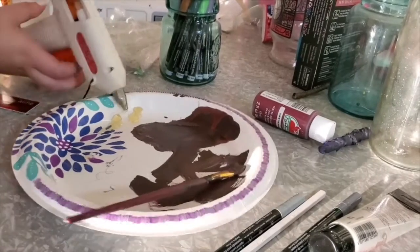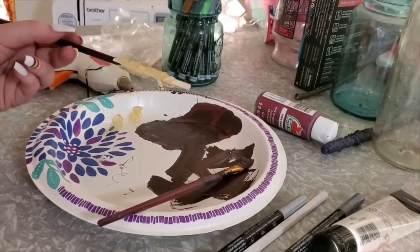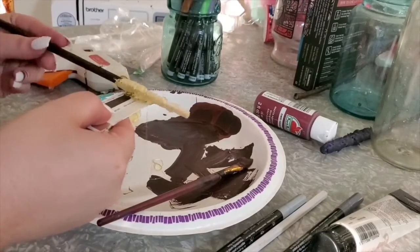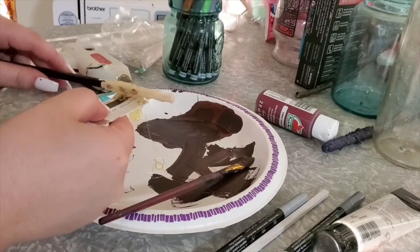You can see here that I'm using an old debit card to smooth out the glue. You don't have to do this, but as you can see mine was dripping, so I did this just to give it a smoother surface. You don't want it to be completely smooth — you want it to have a little bit of texture, but you also don't want it super bumpy.